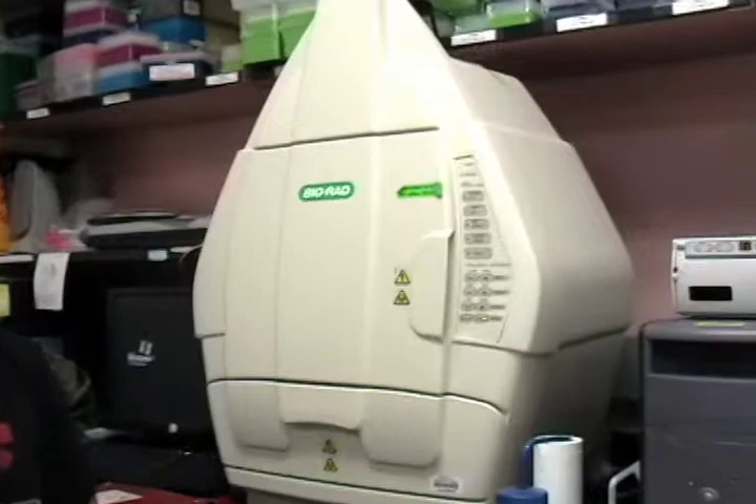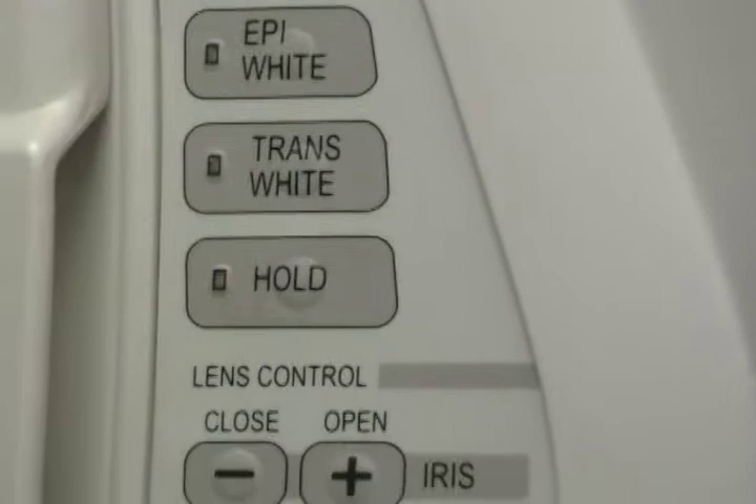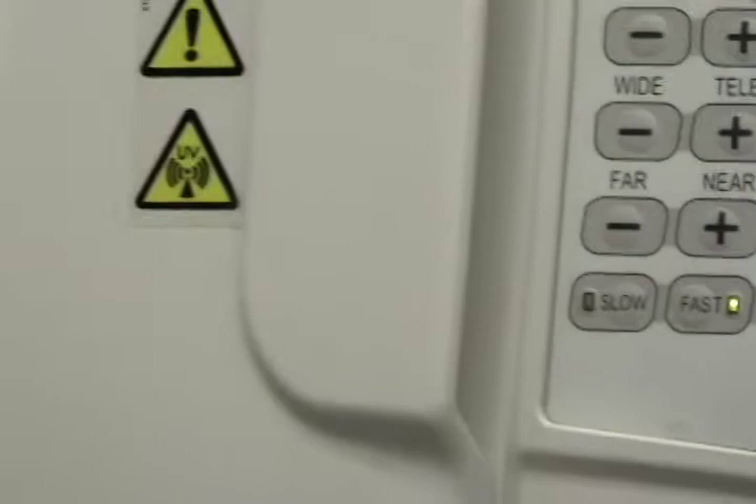The way it works is it uses UV light to make things fluoresce, and the way it makes gels — in our case fluoresce — is we use ethidium bromide to stain our gels, and when we run our gels through an electrophoresis chamber, the DNA binds to the ethidium bromide, and thus, when put under the UV light in the machine, it makes the DNA fluoresce.